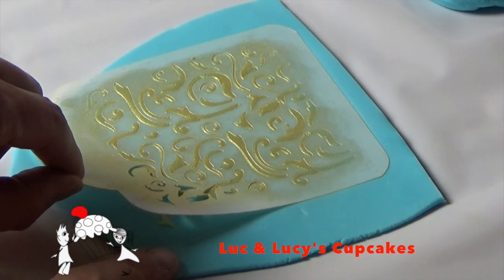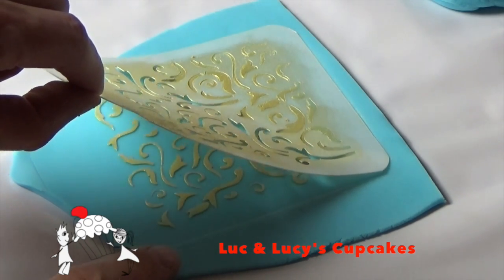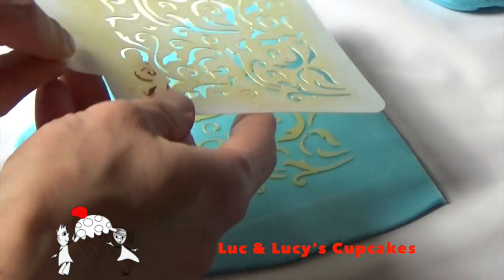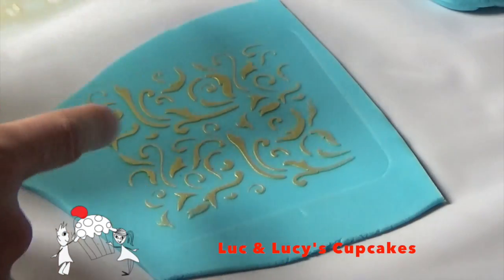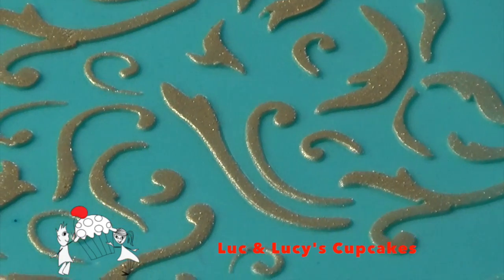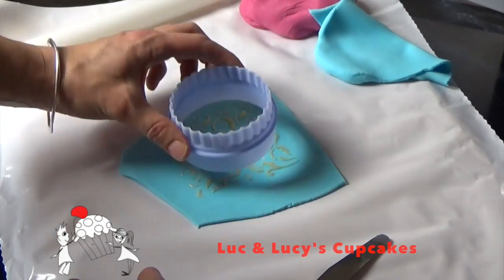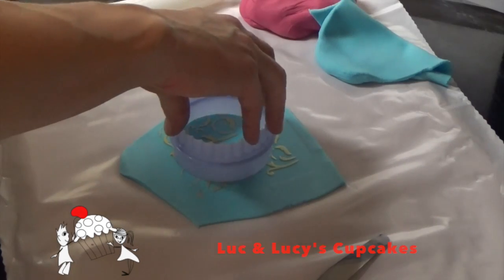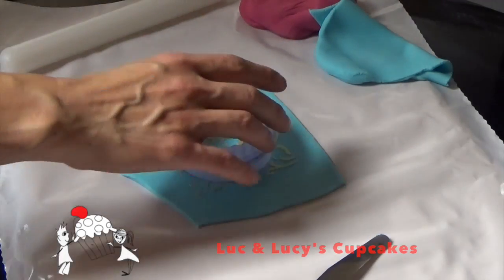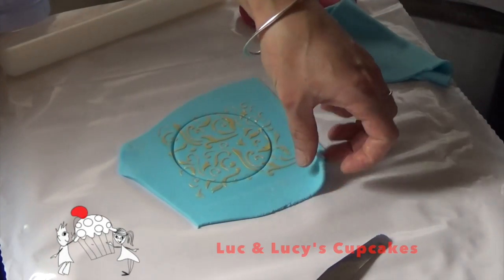Now slowly, slowly peel the stencil off — make sure the luster doesn't get everywhere, so take it easy. And there we go — all that luster is still there, very nice and very crisp. A lot of people wouldn't even know that you used a stencil — it looks like magic.